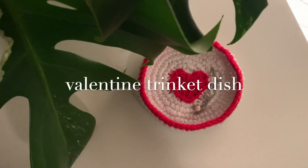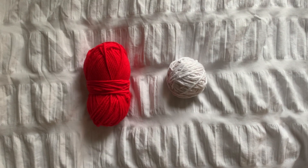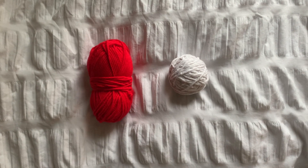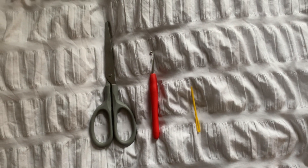Welcome to my channel. Today I'm going to be showing you how to make this Valentine's trinket dish. This is a small project so you won't need much yarn. I used a 4.5 millimeter hook and Aran weight cotton. You'll also need scissors and a tapestry needle.